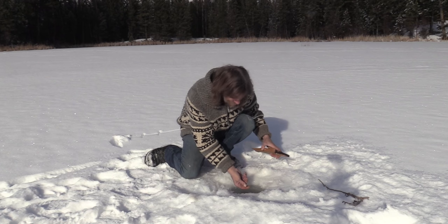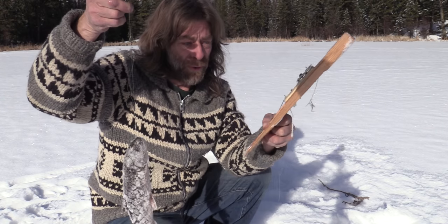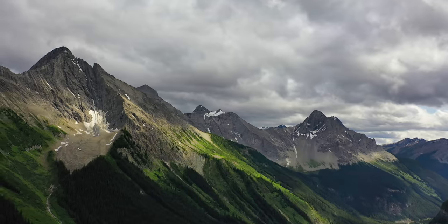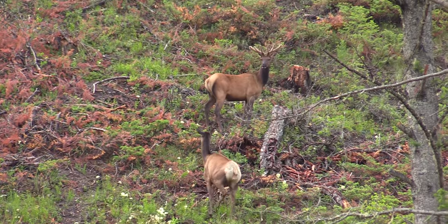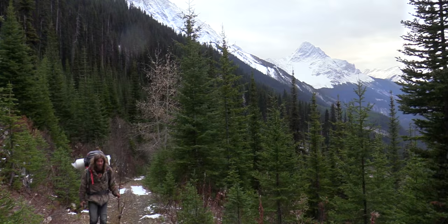The trap went off again — got another one, it's a decent one. Mouse trap to a board. Hi, I'm Greg Ovens and this is Ovens Rocky Mountain Bushcraft.